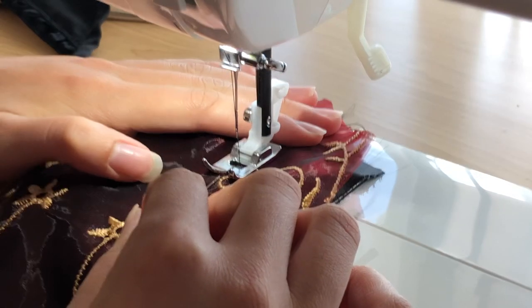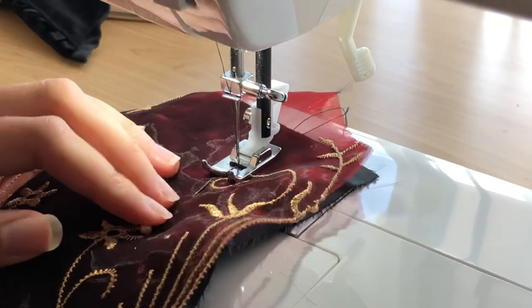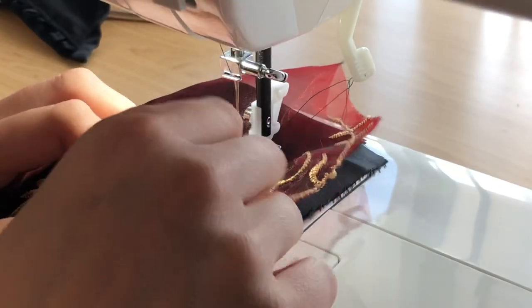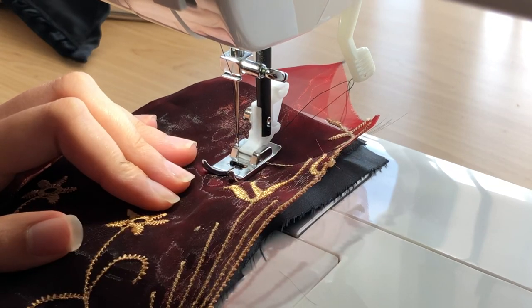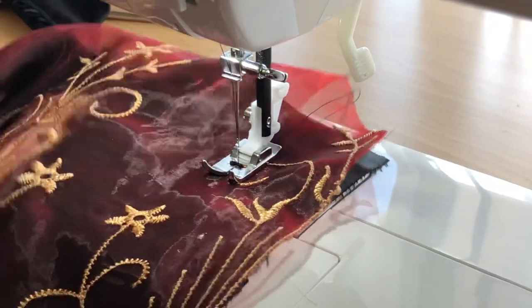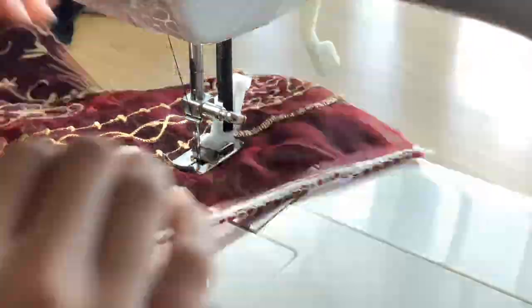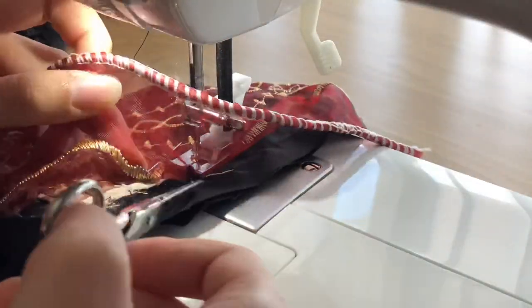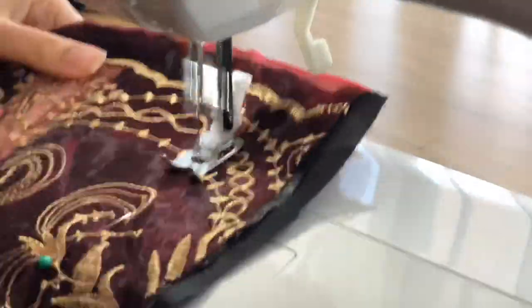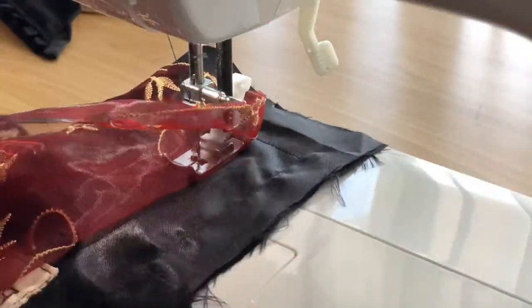Here I'm sewing along the edges of the modesty panel, following my pins. I didn't mark precisely how I wanted the shape to look, just roughly the modesty panel shape I wanted. Along the top edge I tried to follow the gold embroidery scalloped edge, and for the rest I sewed basic straight seams.